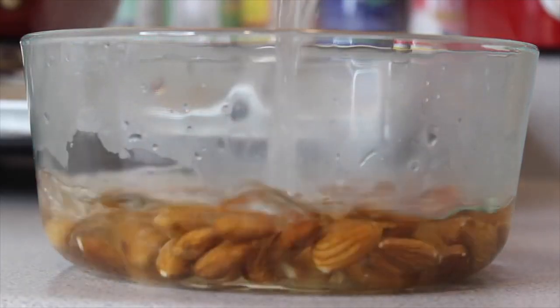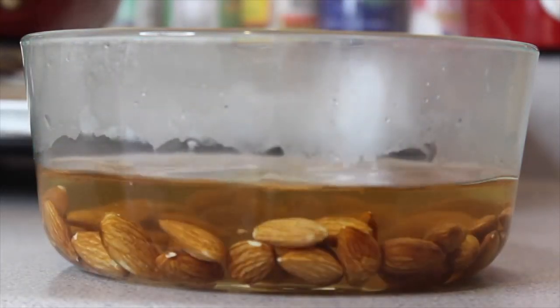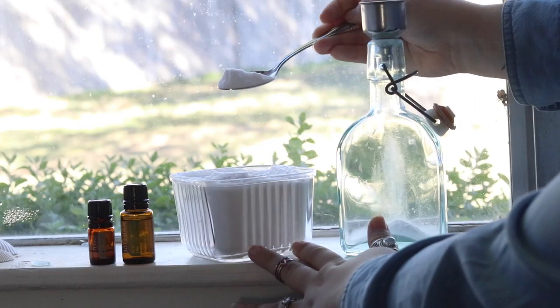Hey guys, it's Shelby, otherwise known as Shelbizzle here on YouTube, and today I wanted to talk about some zero waste DIYs that I've personally tried and let you know if I would recommend them or not.